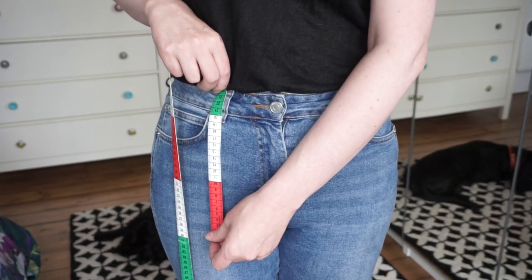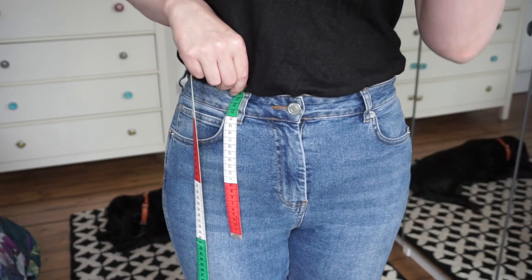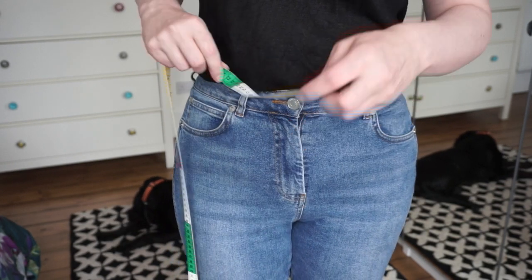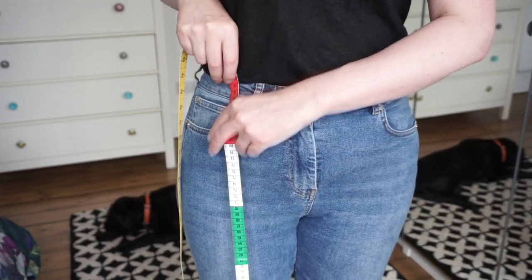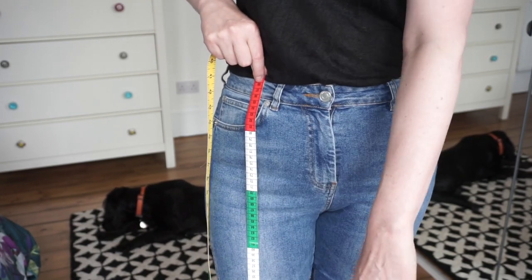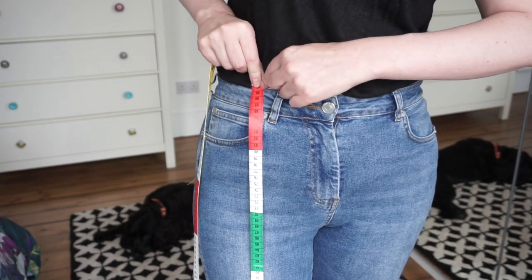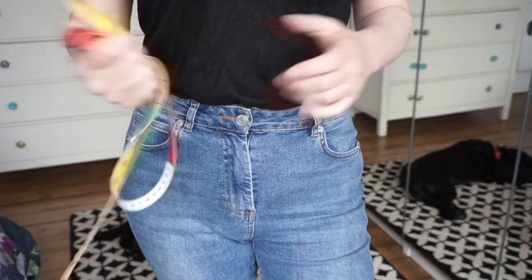The next measurement you need is from your waist down to your crotch. You don't need to go underneath - just vertically is absolutely fine, and that's going to help us get the right measurement to avoid the dreaded camel toe. Then the last measurement is the length that you want your culottes to be. If you're measuring this by yourself, the easiest way is to put the zero down at the bottom, hold the tape at your waist, and then read the numbers off at your waist. And that's it for measurements - that's all we need, ready to go.